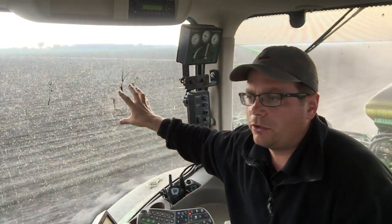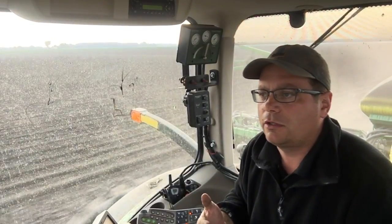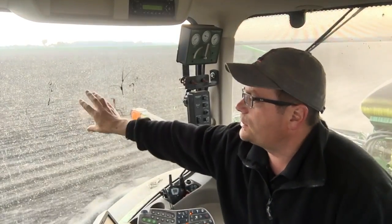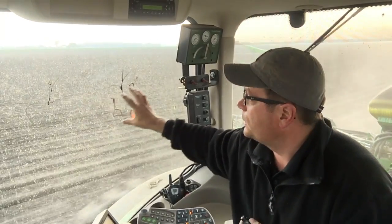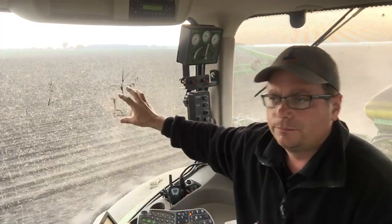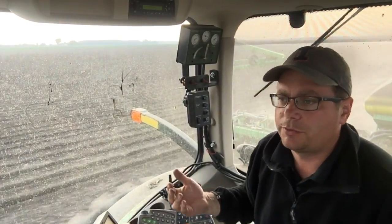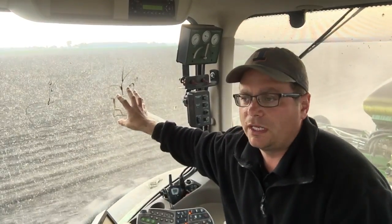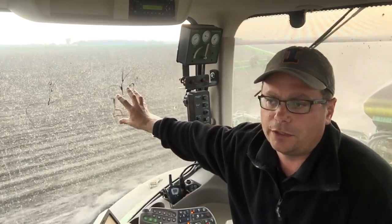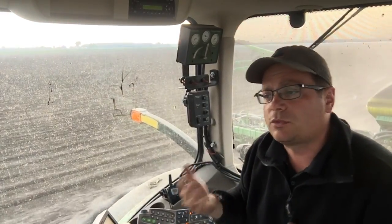So my theory is working right now. If I run the nitrogen calculator on soil scan, the row middle says for my yield goal I need about another 200 pounds, while the row says about another 145. My plan from December was to put on another 140 pounds here in two passes of Y-drop, so for right now that's working out all right.